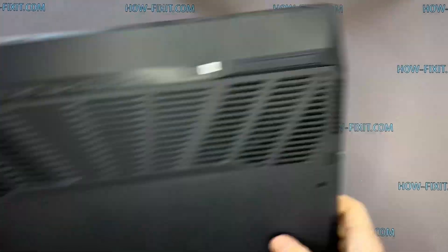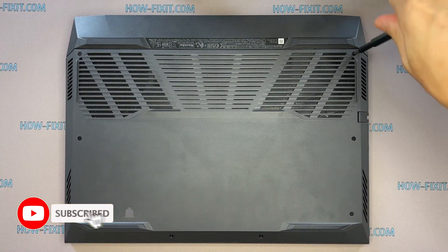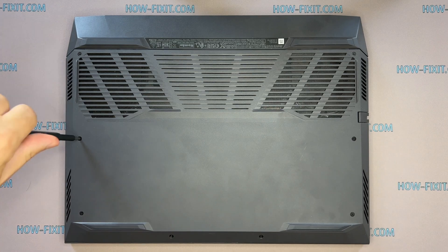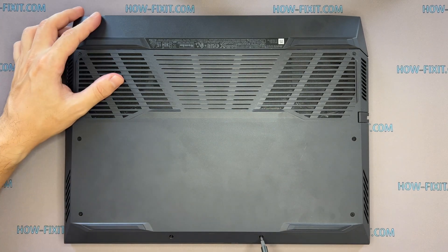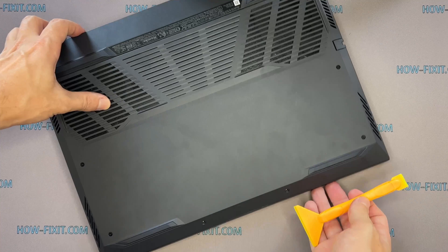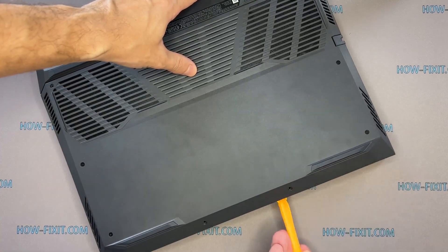Turn the laptop over and remove all the screws on the bottom cover. Use a plastic tool to open the laptop case. I recommend using a plastic tool so as not to damage the laptop case when opening it.